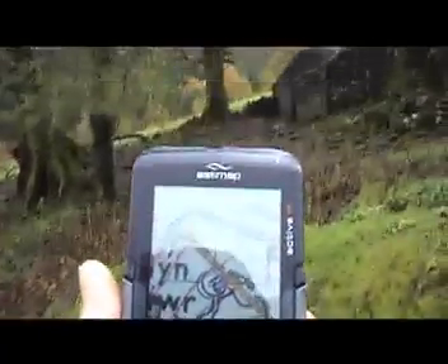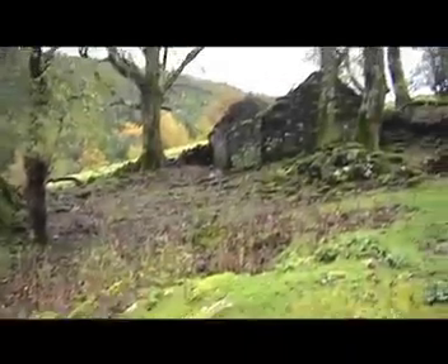And there we are. On the map, we're right next to the stone building — and there it is.